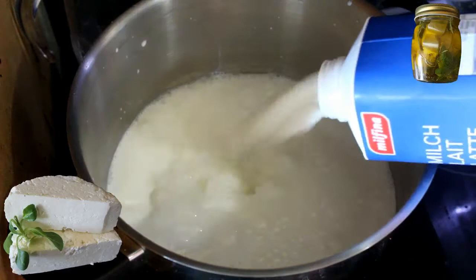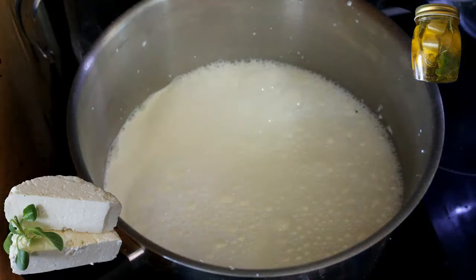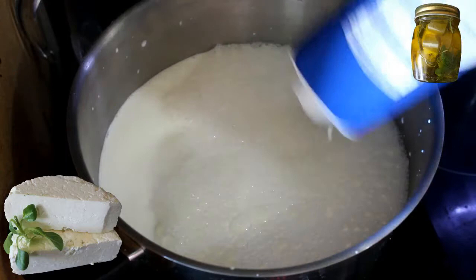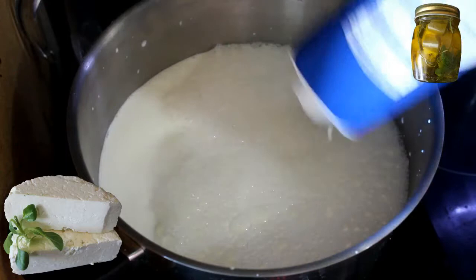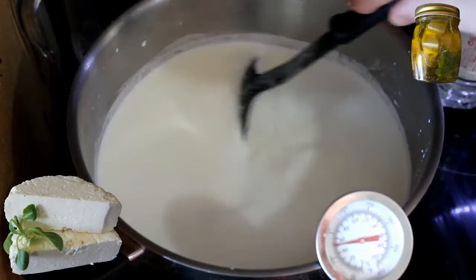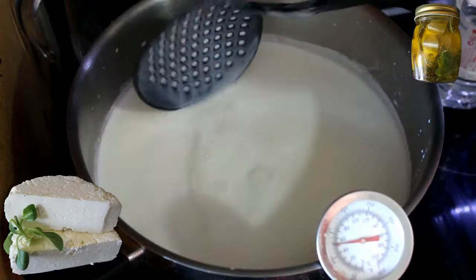Plus il y a de matières grasses dans le lait, plus vous aurez de fromage. Si vous avez un petit reste de crème, vous pouvez aussi le mettre dedans. Je vais mettre mes 4 litres et monter ça à 90 degrés Celsius. Je remue de temps en temps mon lait — il ne faut pas qu'il brûle au fond — jusqu'à ce qu'il atteigne les 90 degrés Celsius.